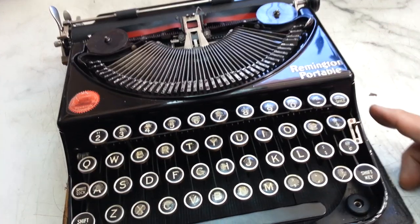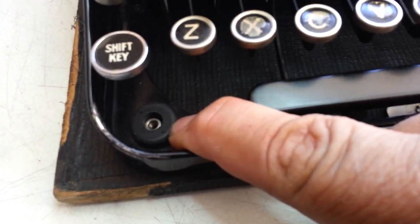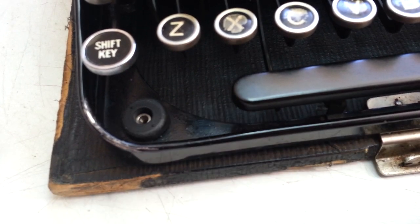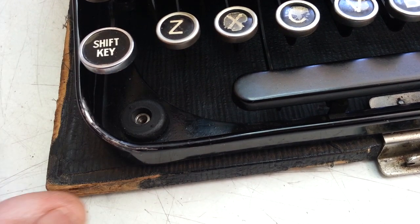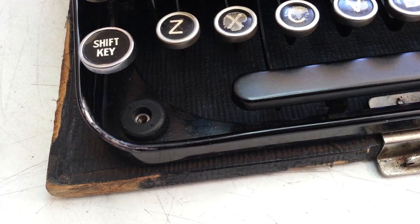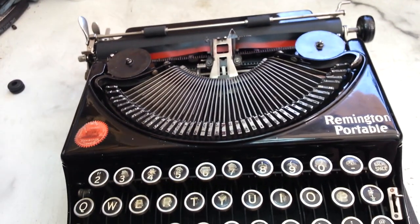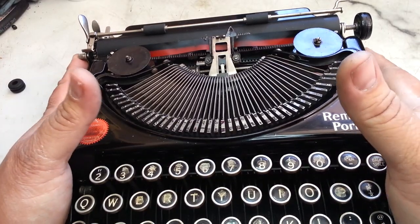The other rubber problem on these is these mounts right here. These deteriorate to nothing but a hard piece of plastic — brittle, broken off. The right foot grommet has been hard to find, but I have found some that work pretty good. So we're going to put some of those in today.